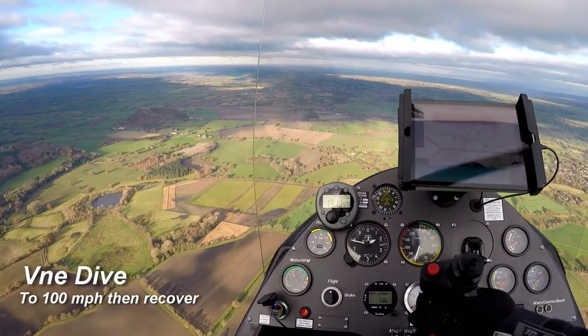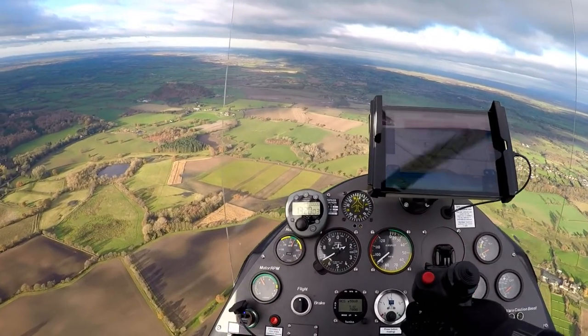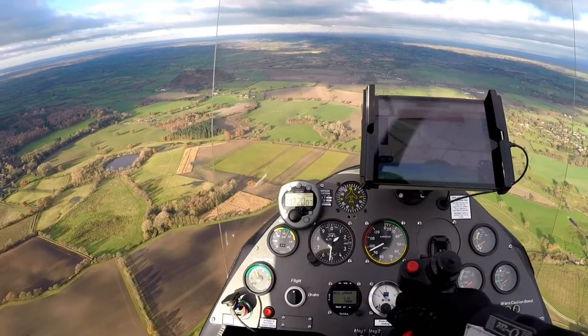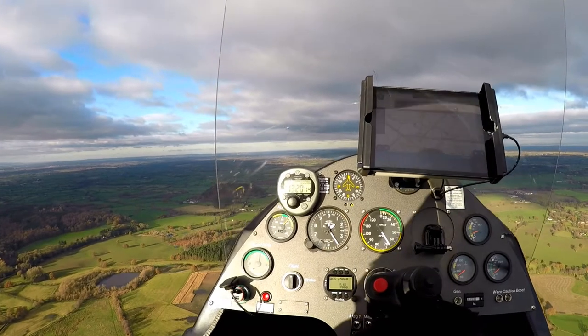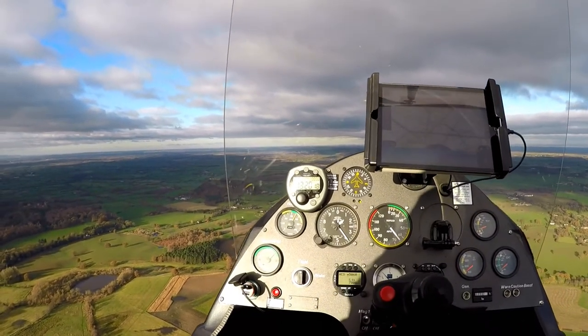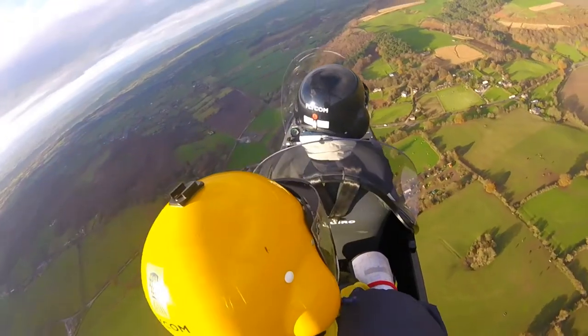At this point we're doing possibly my least favourite part of the flight test — a dive to VNE, the never-exceed speed, which is a very low 100 miles per hour. You can see it coming up just there and we just touch it. It doesn't take long to get there, and you can hear the rotor when we recover — chop chop chop. Pulling back really builds the g-force in the rotor.